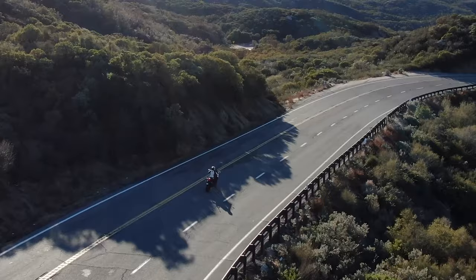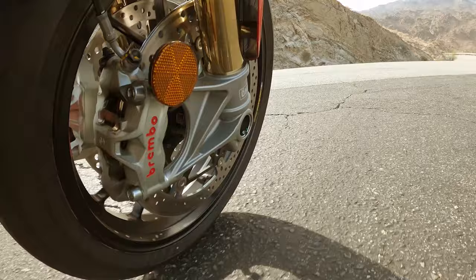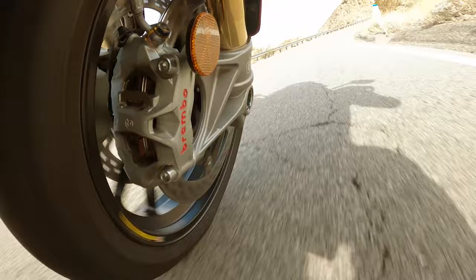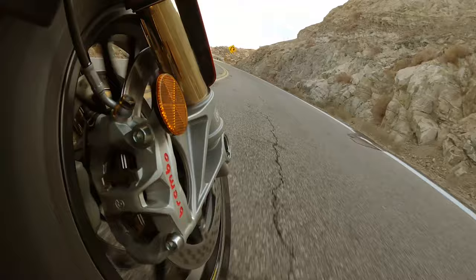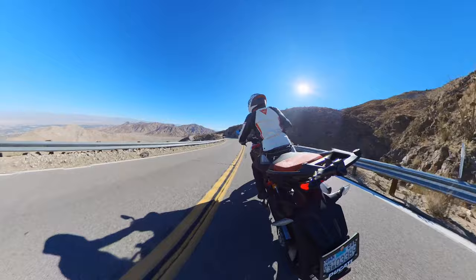Another big change for this Multistrada is the addition of a 17-inch front wheel, which now gives you the opportunity to use some of the highest and best performing tires on the market. This Pikes Peak Edition comes with the Pirelli Diablo Rosso 4 tires — one of my favorite all-around tires for great commute wear on the highway as well as capability to really carve up in the twisties and canyon rides. The rims themselves are also Marchesini forged aluminum wheels, so they're much lighter, centrifugal force is less, and you'll definitely feel that in the transition from corner to corner.